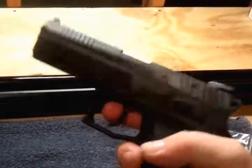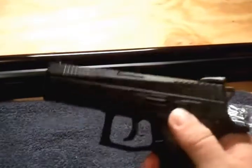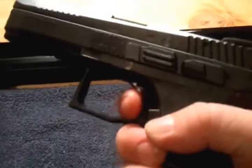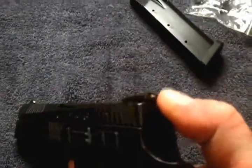One thing about CZs: if the hammer is not cocked back, you cannot put the safety on — the double action will still work. You cannot put the safety on unless you half-cock it, and then the safety goes on.